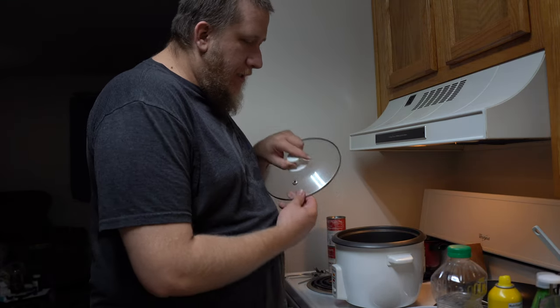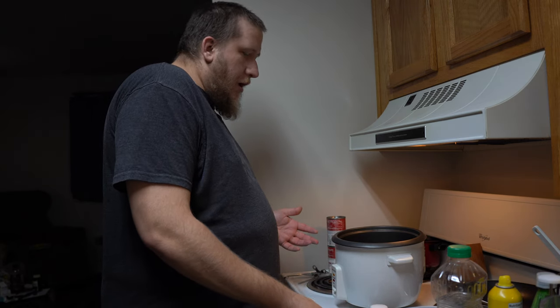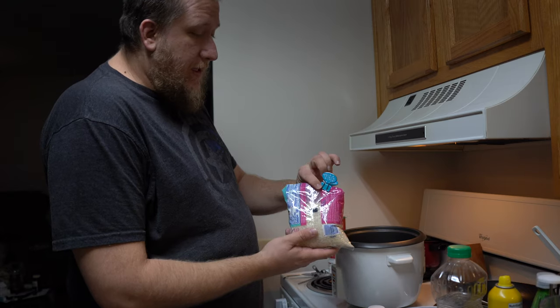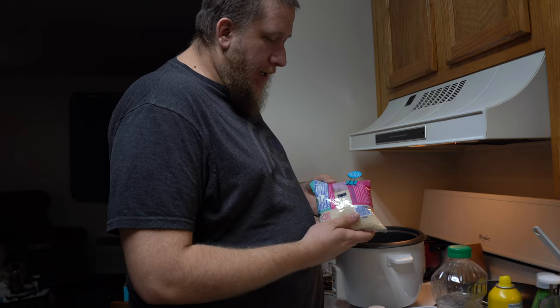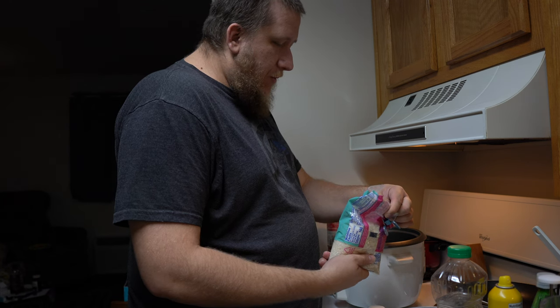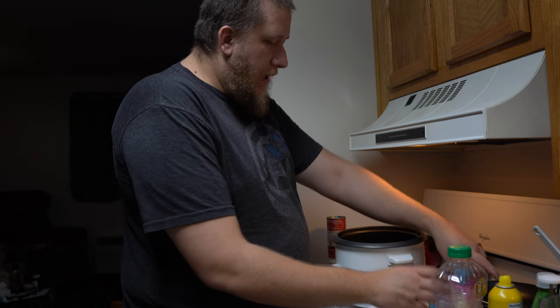We have our rice maker and lid — I will not show the brand name, but it is a basic functioning rice cooker. Another thing you will obviously need is a bag of rice. We're using our store-bought basic white rice — medium length. You can use long grain or medium grain, it doesn't really matter. Just don't use brown rice because brown rice will take either more liquid or more time to cook.